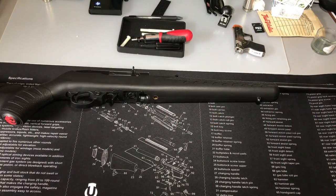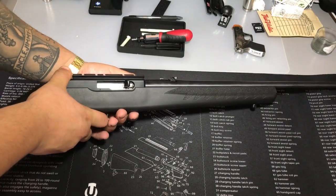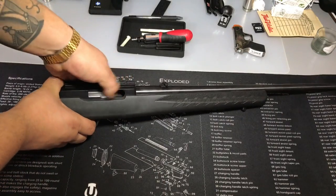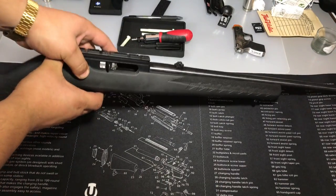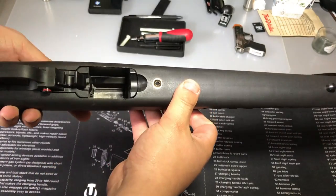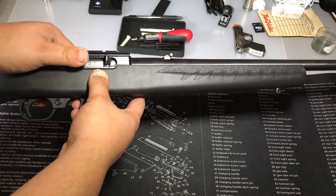First thing you're going to want to do is safety check your firearm. You never want to handle a firearm that's loaded, or have any ammo near it that can possibly go off. Remove the magazine. Lock the bolt back to the rear — there's nothing inside. Now that that's been done, go ahead and throw the bolt forward.